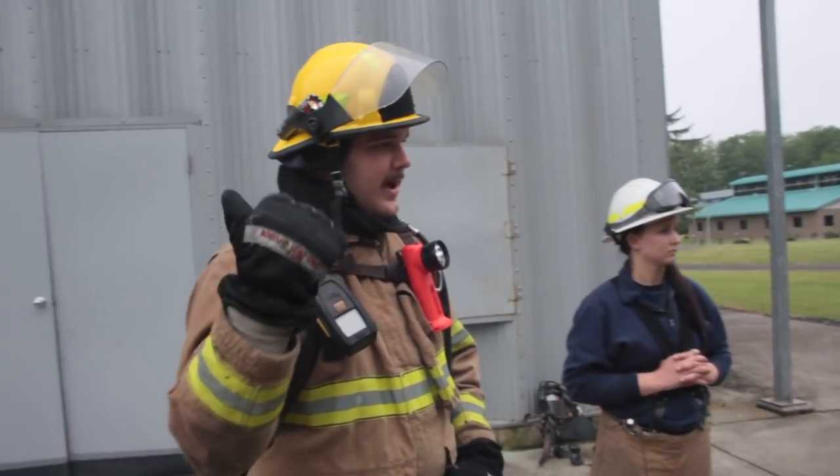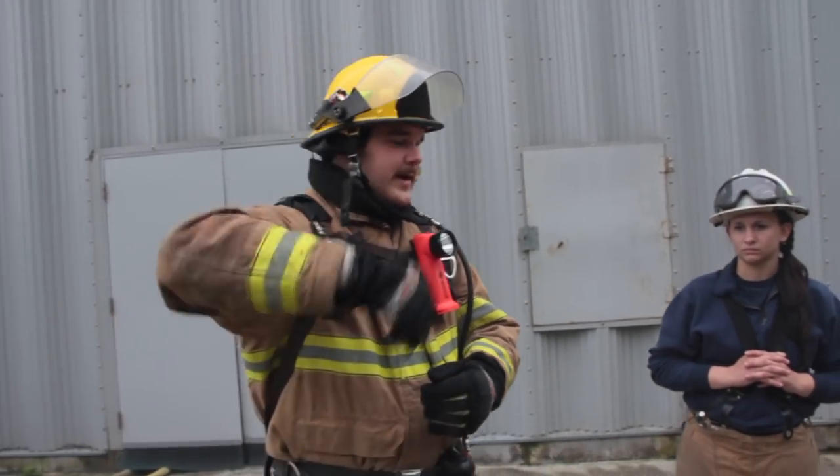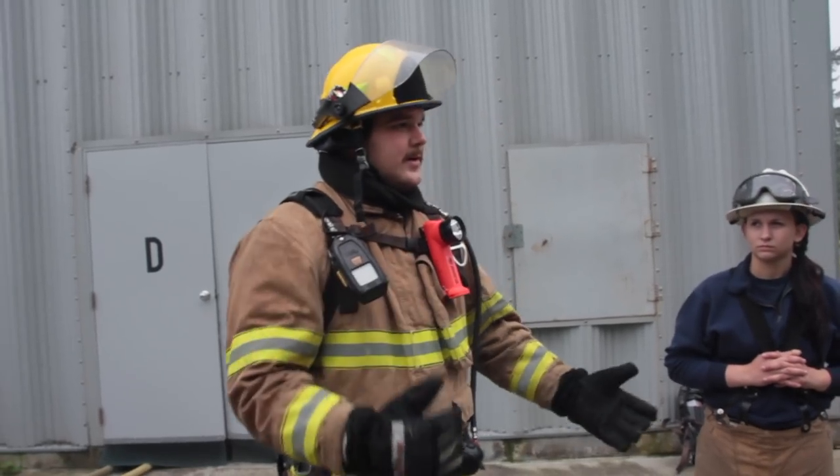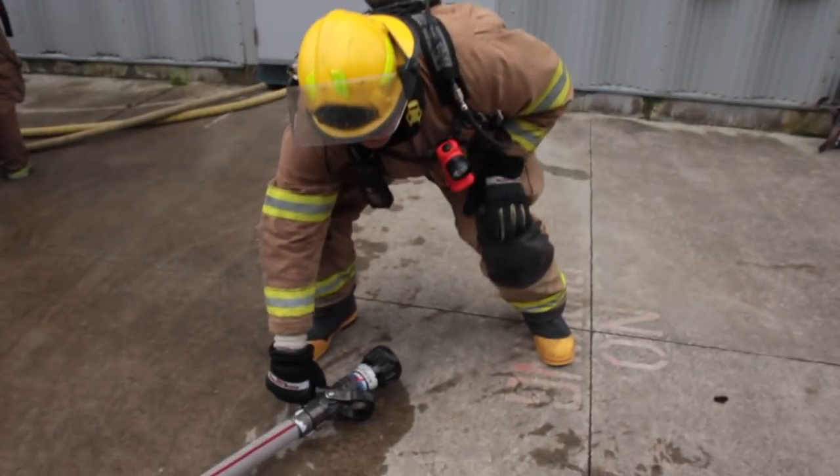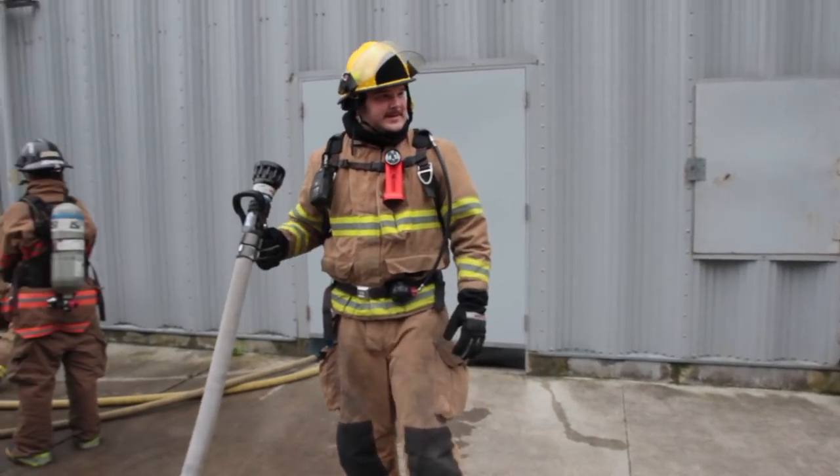So they're going to say, 'Hey, grab that, take it to the front door.' You take it off, you're flanking, you get there, and you're going to have kinks in the hose no matter how good you lay it out. So you're going to take the hose and pencil it pretty fast, because that will help get the kinks out.